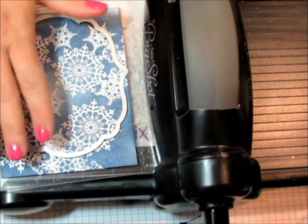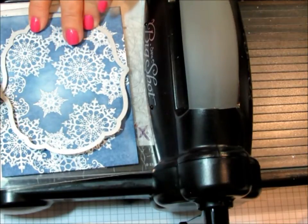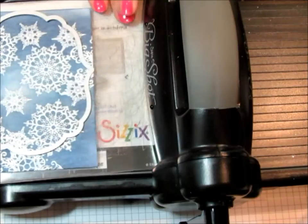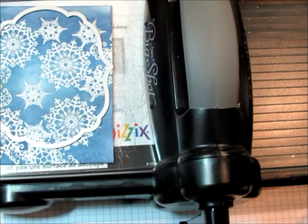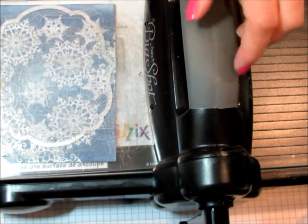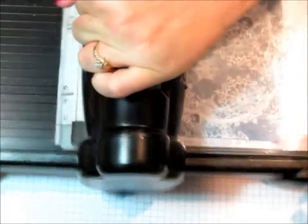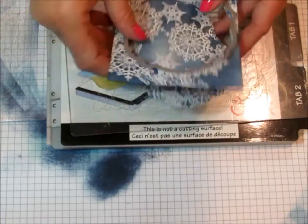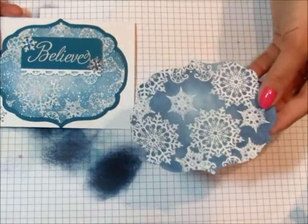Your next step is to take your Big Shot and cut out the piece that you've colored using the Labels Framelits. I wish I had the new magnetic platform, but it is currently on back order — I didn't get it with my first order, but it'll be available soon. So what I'm doing is taking a little piece of washi tape to hold it in place. You're going to have your multi-purpose platform with all the tabs closed, your clear plate, and another clear plate on top, and just run it through the Big Shot. And you just pop it out. Here is our pretty focal point.